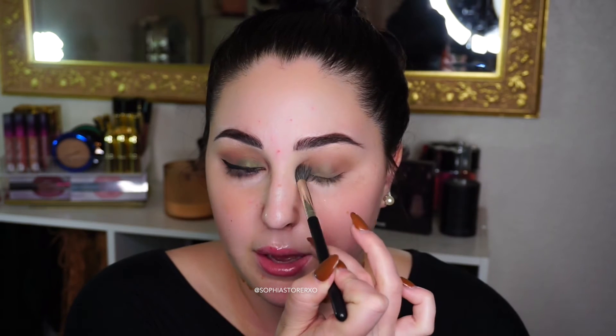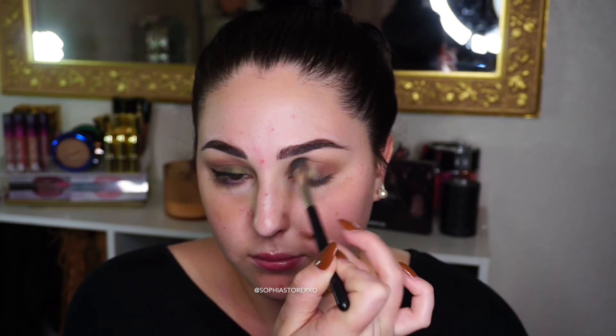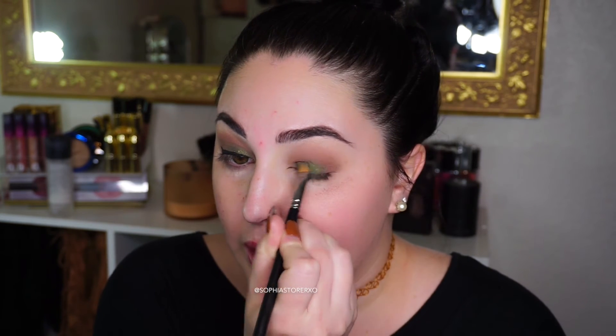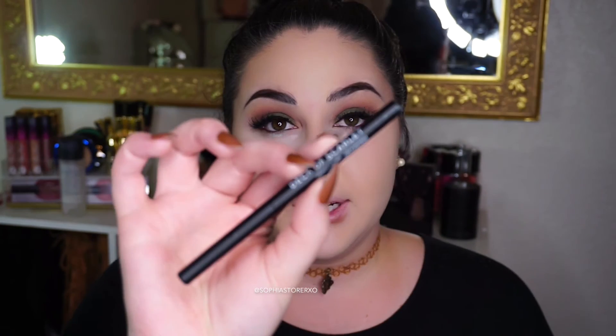I'm taking the same MAC fluffy brush I used to blend and just blending everything together. I'm adding more of the green because it lost its intensity when I blended and I don't like that. By the way, Fix+ helps immensely with shadows like this that don't have a ton of glitter but have a sheen — Fix+ is going to be your best friend with these kinds of shadows.